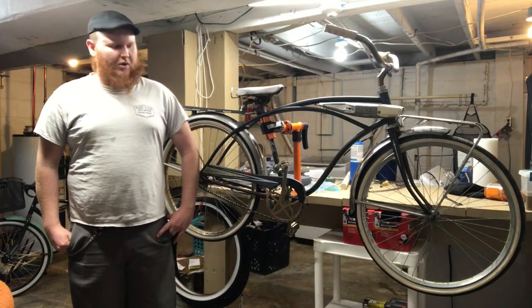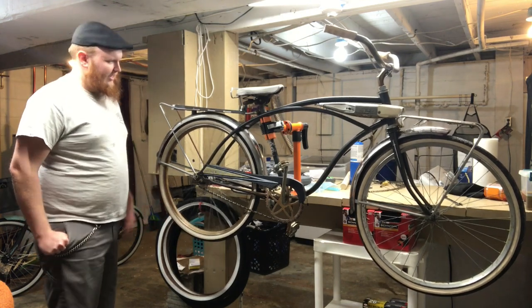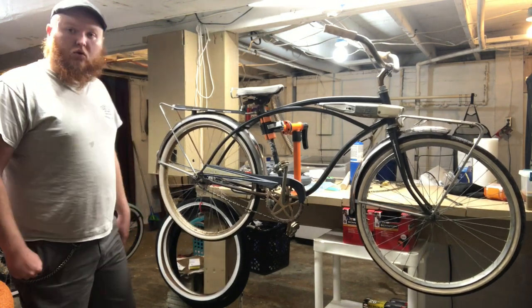I went ahead and got a few things prepped on the bike. I let the air out of the tubes and got some tools set up, so we're ready to get started.